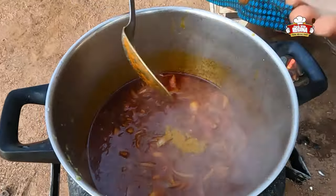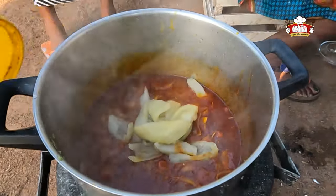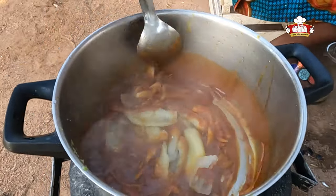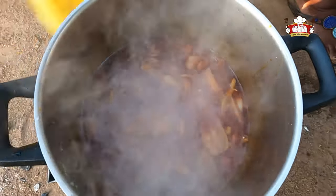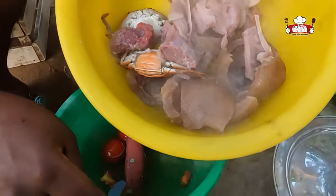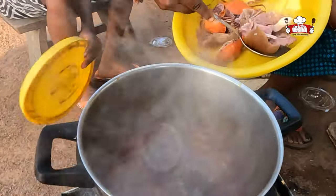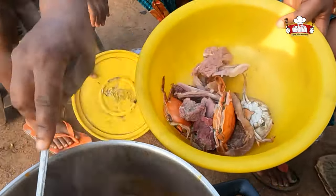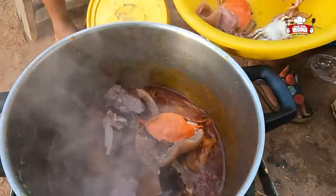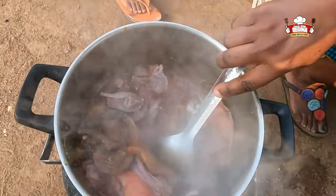Add spices and the boiled garden eggs, then allow it to cook for a few more minutes. Pour in the boiled meat, crab, and wele. Stir to mix well with the stew.